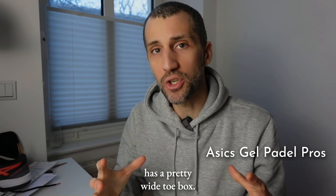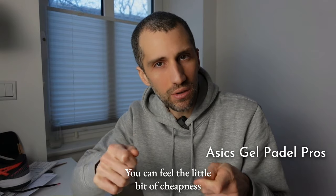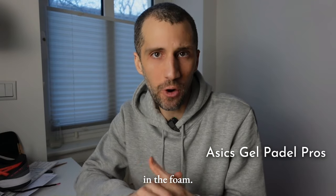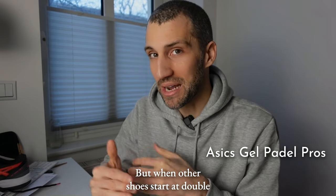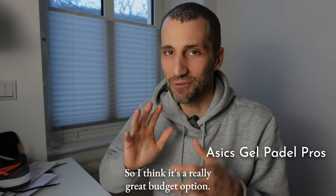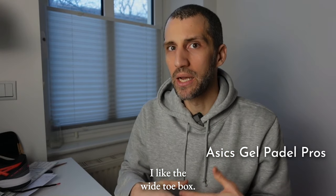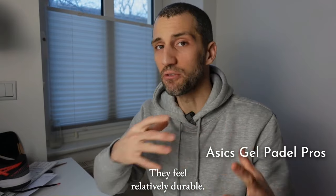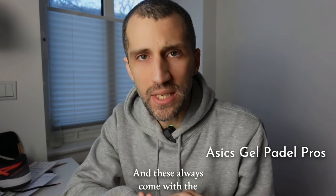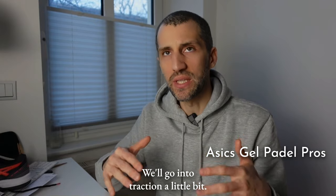The Gel Paddle Pros have a pretty wide toe box and they're quite comfortable. Not the most cushioned shoes — you can feel a little bit of cheapness in the foam — but when other shoes start at double this price, it's not like you're getting four pairs of shoes when you buy the others. So I think it's a really great budget option. They're pretty breathable and feel relatively durable, and they always come with the traditional herringbone traction.